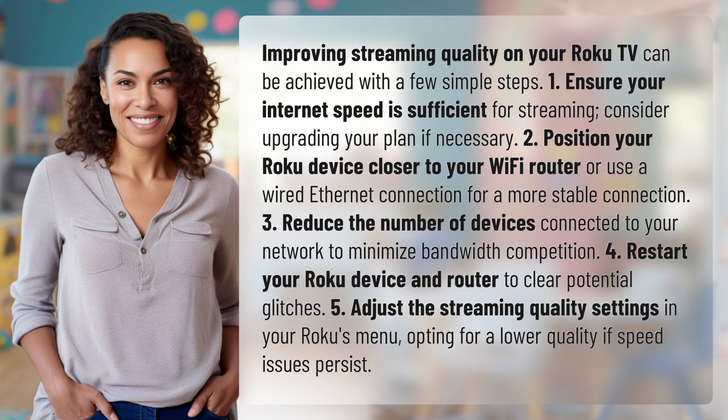5. Adjust the streaming quality settings in your Roku's menu, opting for a lower quality if speed issues persist.